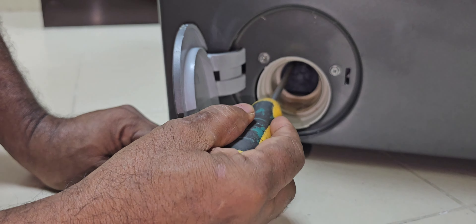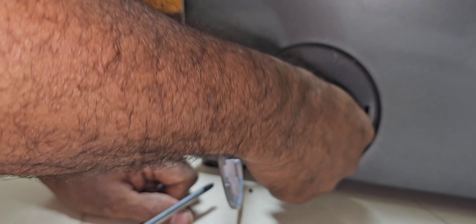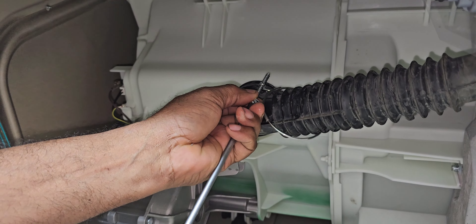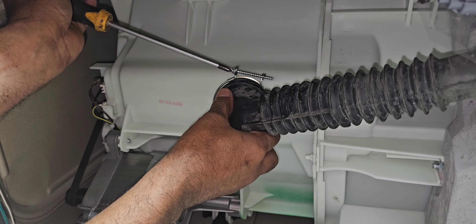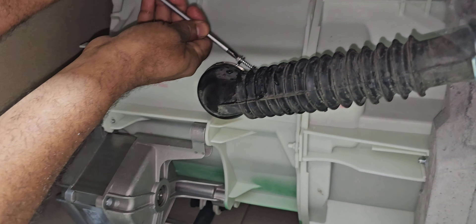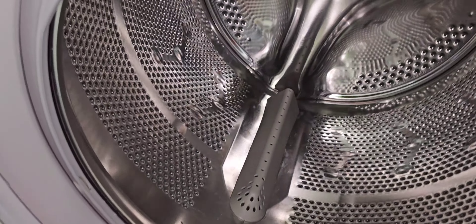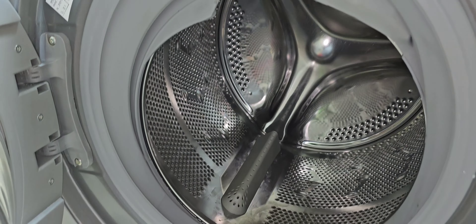This is a stainless steel screw, not magnetic. Now we can check — there are no remaining screws here. Now we can close the door. We have to fix this one again. Now we can tie it properly. Now it is okay. You can see it is fixed properly — no problem now.